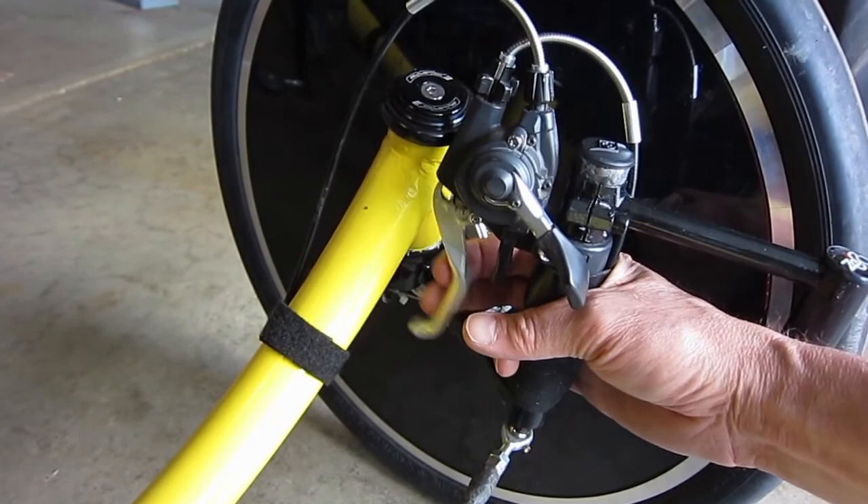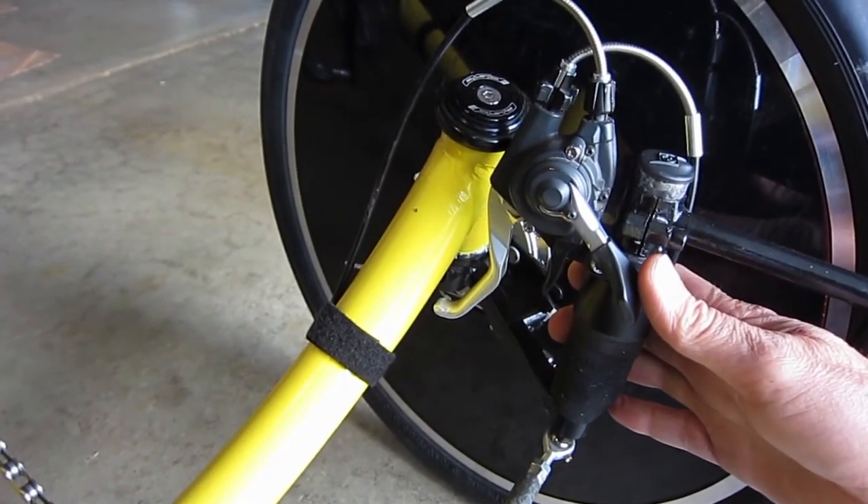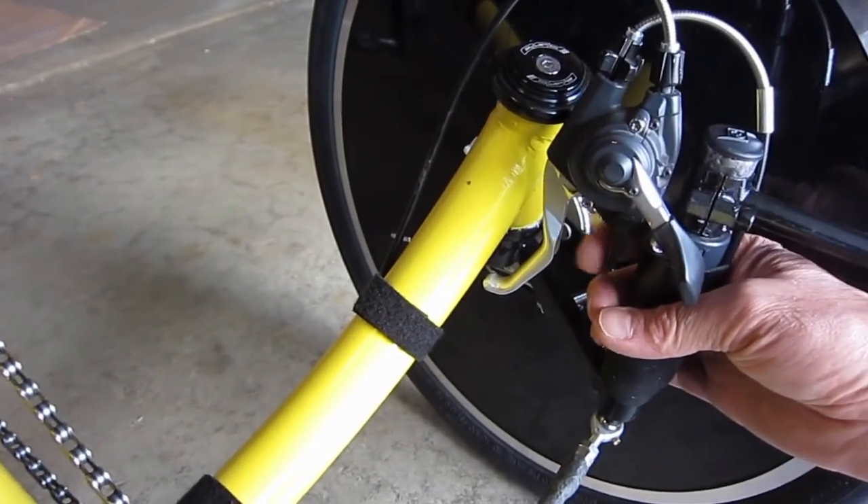It's got the brakes. It uses Archer Sturmey hubs, and it's got the trigger shifting.